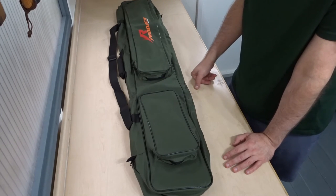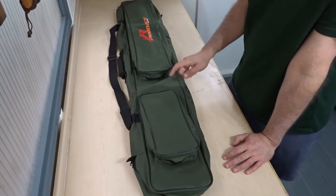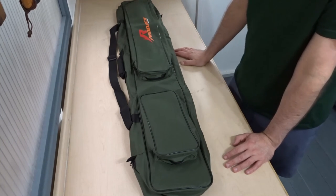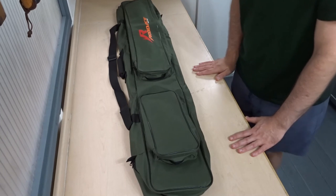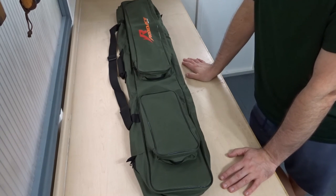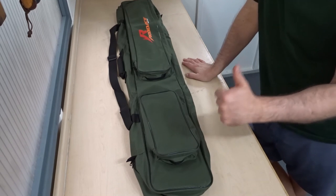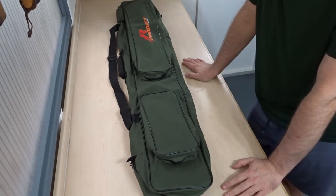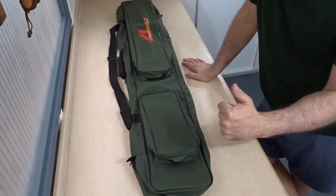Even if you just want to store rods in your garage, I think they're better off in here than leaning up against the wall falling over — so even just for that I think it's good. If you're thinking about getting a small rod bag, I hope you found this video useful. If you did, please remember to like and also consider subscribing for more fishing related videos. Thank you very much for watching and I'll see you next time.